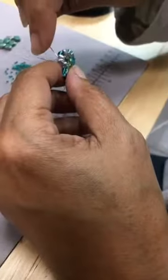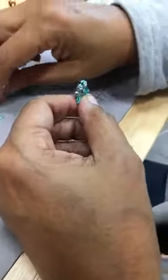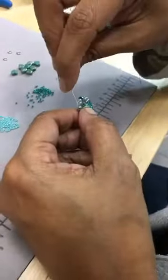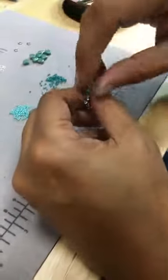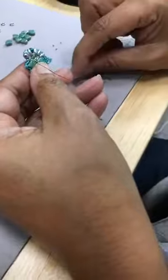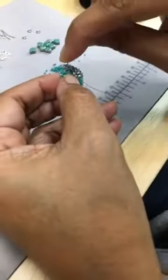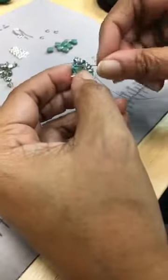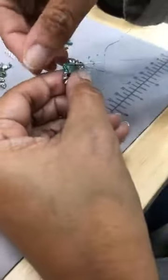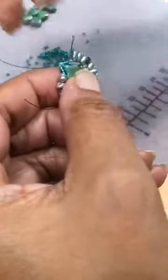And then more 11s. And two more 15s, and the same thing — you're going to go through the top two 15s. Because this makes like a little bridge.